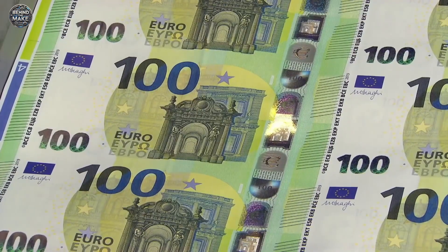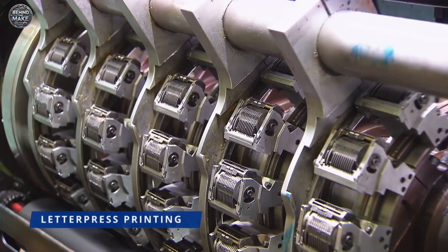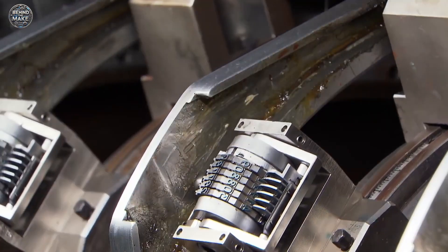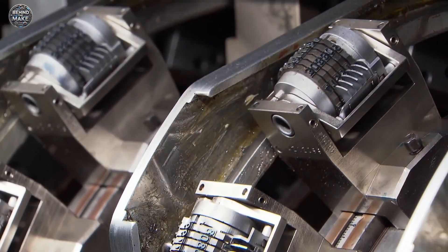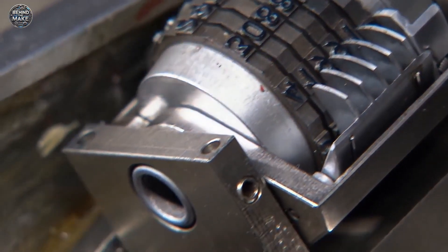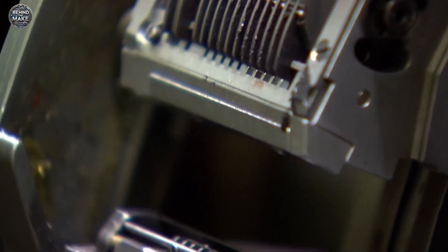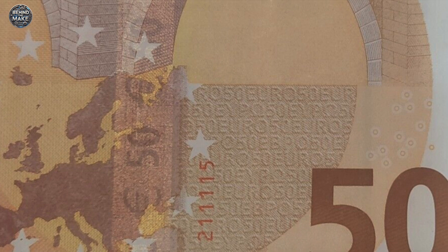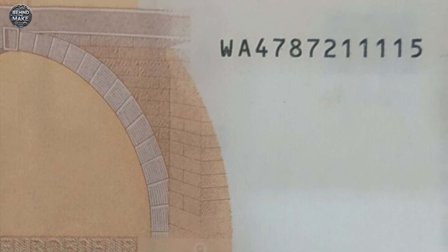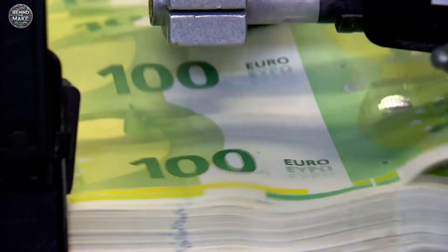Once the banknotes have been printed and gone through all necessary security enhancements, they reach the numbering stage. The serial numbers are applied using letterpress printing, a technique that imprints the numbers with special ink, ensuring durability and resistance to wear. Each Euro banknote carries a unique alphanumeric serial number, which consists of a letter followed by 11 digits. The letter indicates the country responsible for issuing the note, while the digits form a unique identifier for tracking and verification.